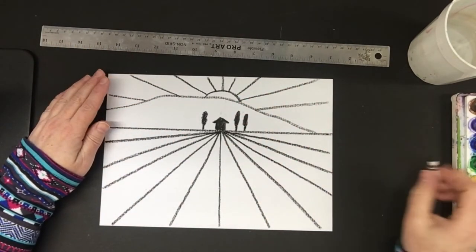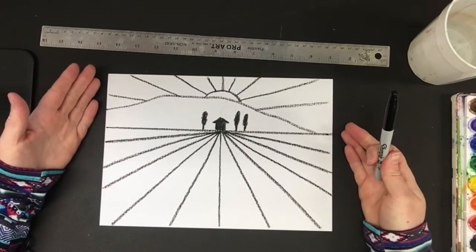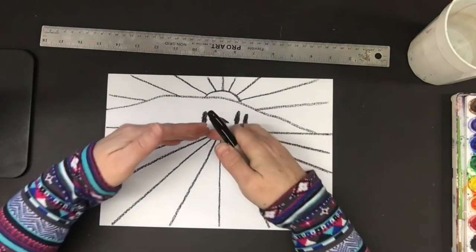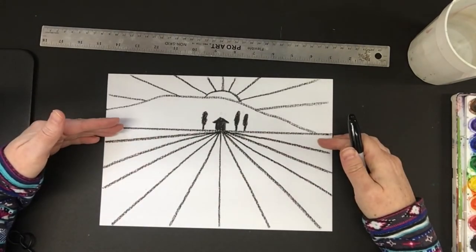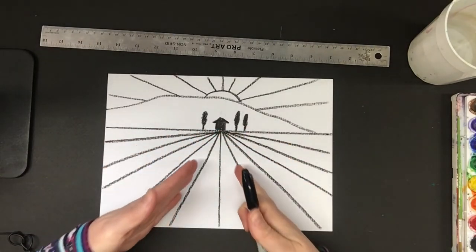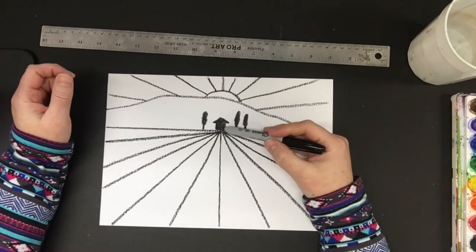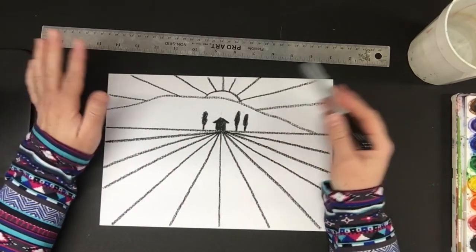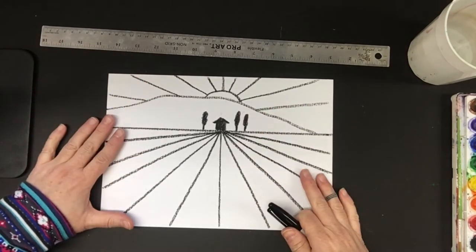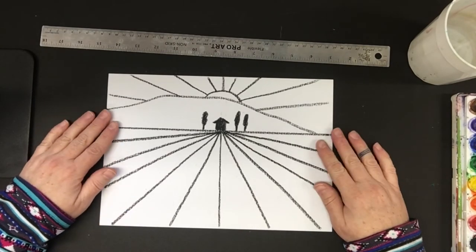So if you're using a marker or a pencil and you just want to stop here, that's fine. The whole point of this lesson is: when you look at the horizon line — the flat line you see out in the distance — there's always a place where everything moves towards it. If you're driving down the road, the road moves towards it. It looks like it disappears, but we know it doesn't — it keeps going until it meets up against another landform or building.